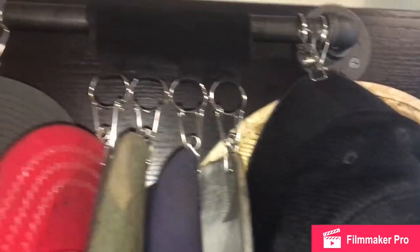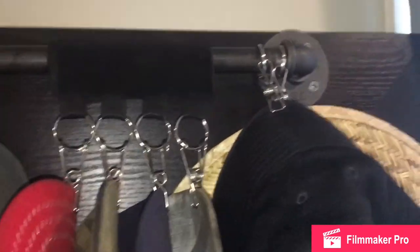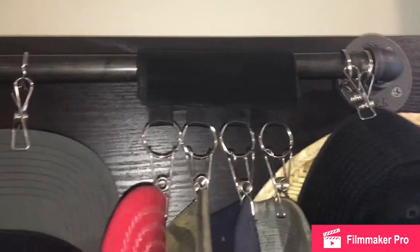I actually kept four because these are my work hats, kind of off to the side. Not that I'm trying to show off my hats, but I like to be able to see the hats easy — what I'm getting and whatnot. And I got two big old hats up at the end.